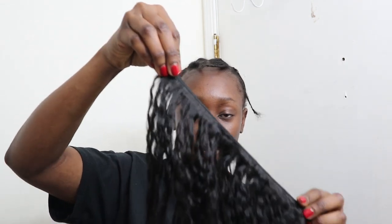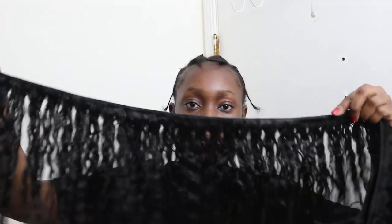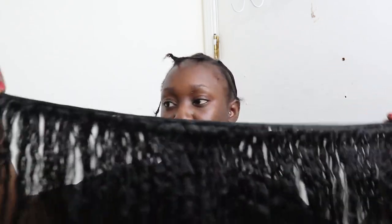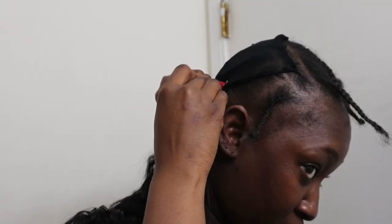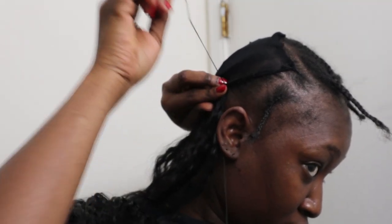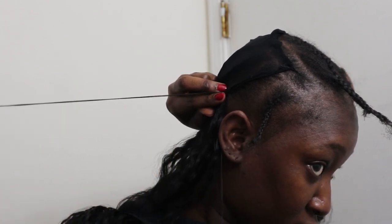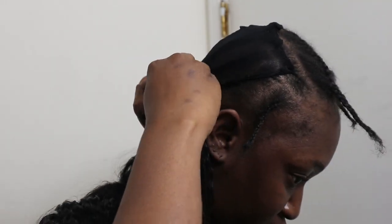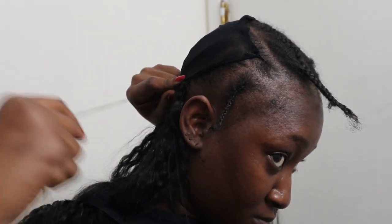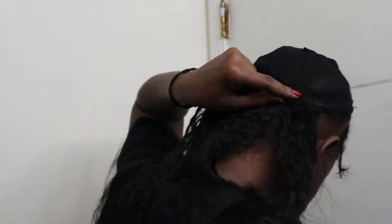I'm going ahead and attaching my tracks. I'm doubling my weft — or doubling the tracks — just so I don't have to cut them and so they give me that volume I'm looking for. I'll just gently do this process. This step definitely takes a while because you have to be careful not to poke yourself with the pin, but I've been doing my hair by myself for way too long so I'm very comfortable with it.